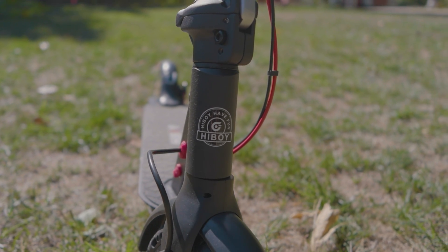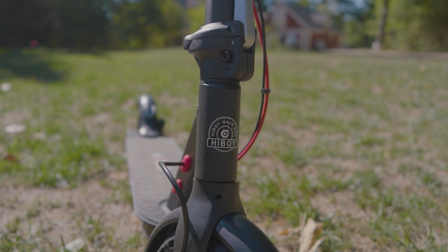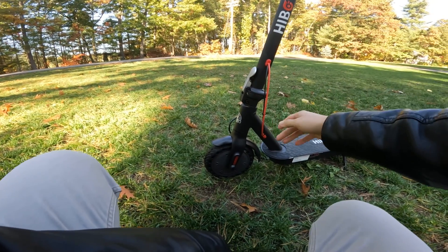This does have a lot of exposed wires. Many of the other scooters I've been testing recently have been doing a better job at hiding these cables, integrating them into the stem so that even when you fold it down, they're still in there.